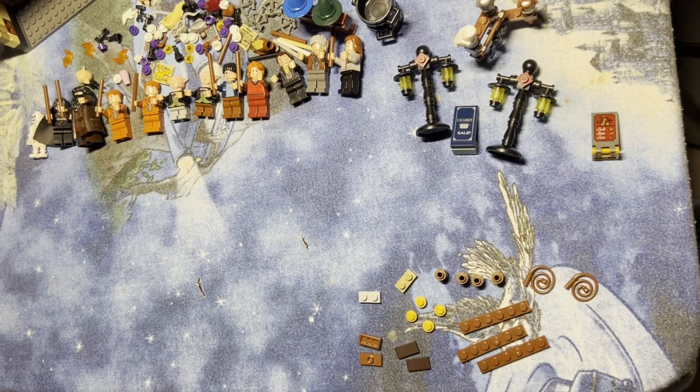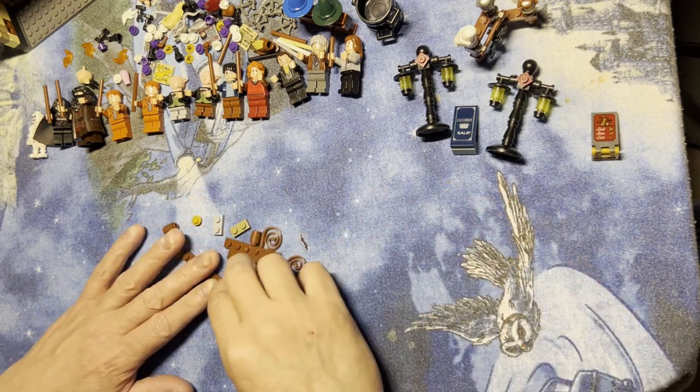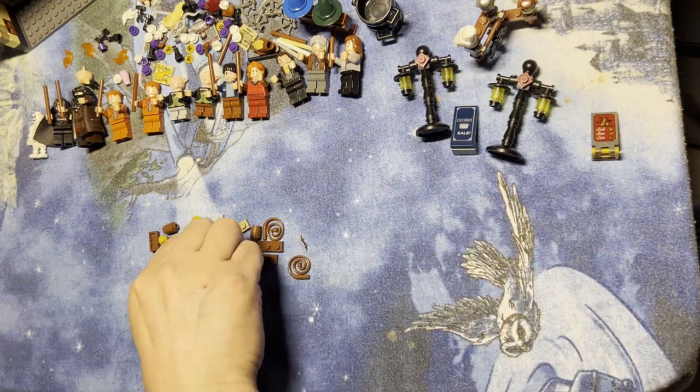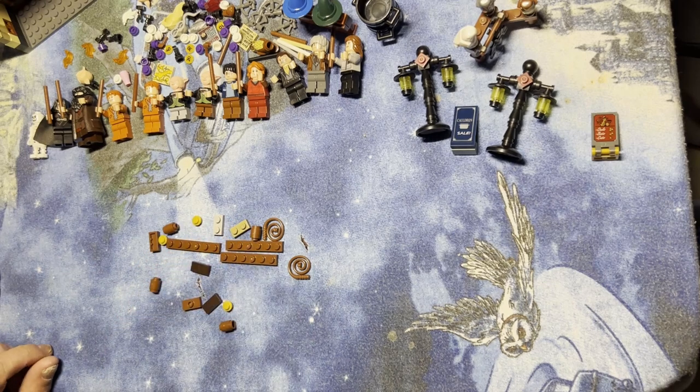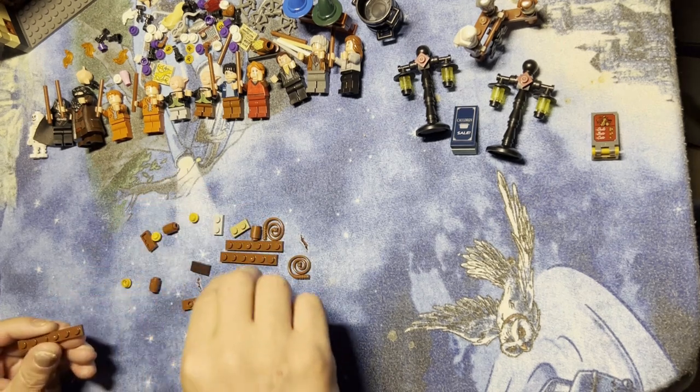Alright LEGO fanatics, we're back. I got some small parts here, I'm going to build a shelf with some things on it. We will be on to the next build after that, so I'm going to build this one first.